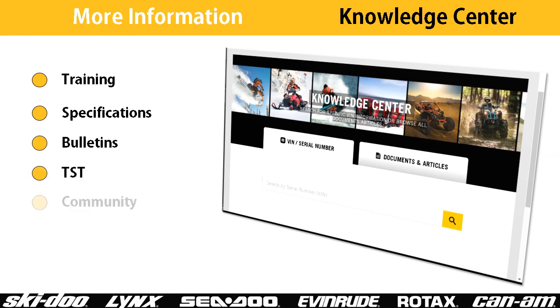That's it for hull types and repairs. We invite you to search the Knowledge Center for more information on this and other topics.